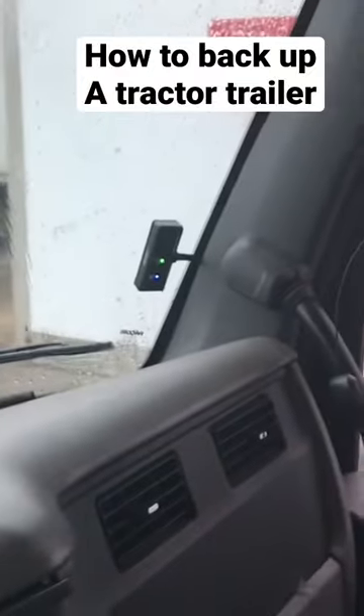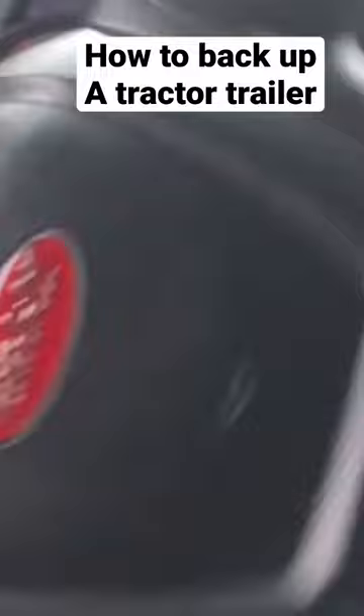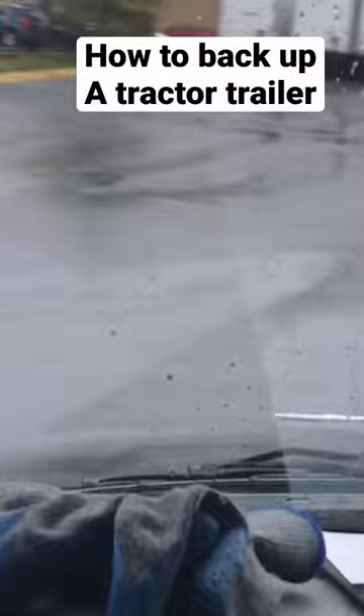First off, position yourself to your designated dock bay. Next, drive slightly forward past the dock door. Start turning your steering wheel all the way to the left. What we're trying to do is make your trailer parallel to the dock door, making it as easy as possible when making deliveries.